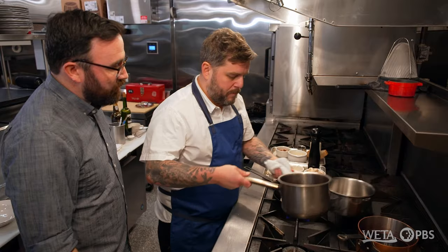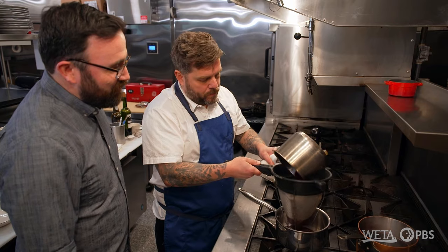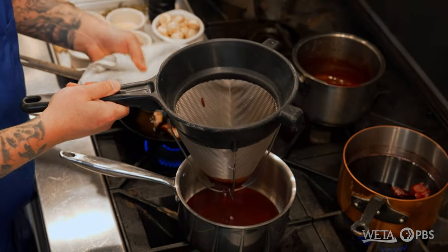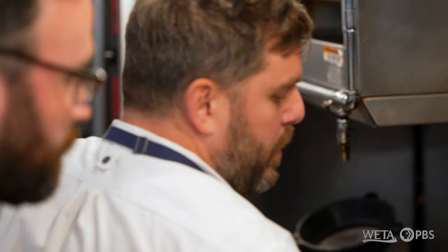We're going to go ahead and finish our sauce. Here we have our strainer, our chinois. Whatever's left behind — that's just the shallots and the other aromatics — they've given all they have to the sauce, all the flavors and the reduction. We're going to keep this warm at the back of our stove.